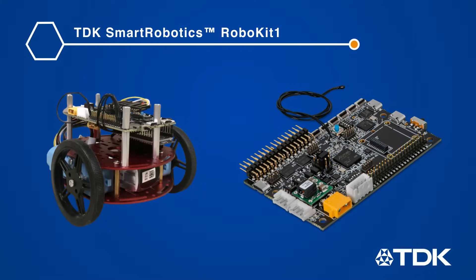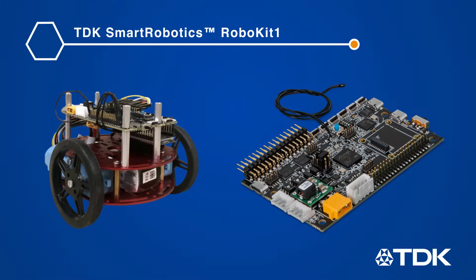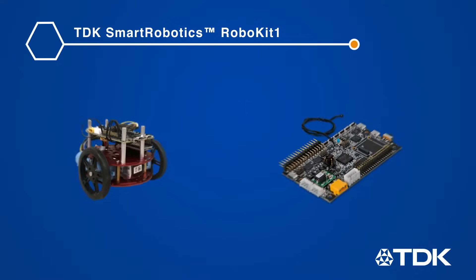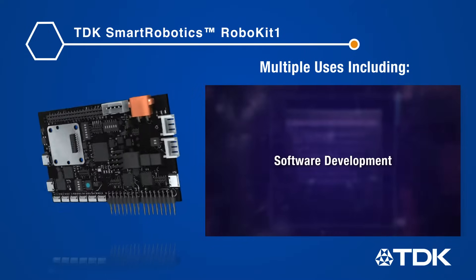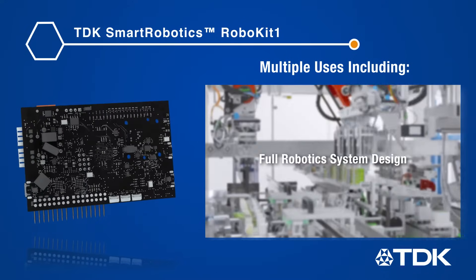The TDK Robo Kit 1 is the newest addition to the TDK Smart Robotics family of products. It is a fully operational development platform that integrates all the technology you need to fast-track your robotics development, providing all the necessary hardware and software to bring your robotics application to the forefront of innovation.